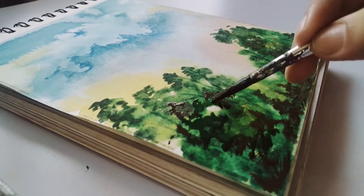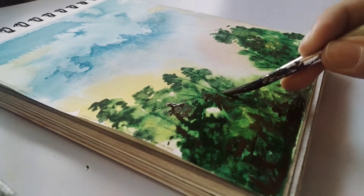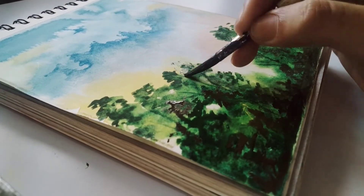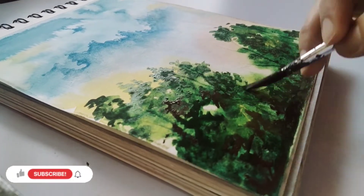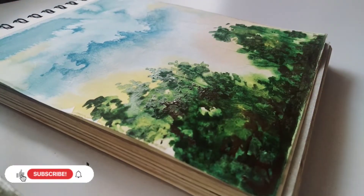We cannot use black color in watercolor painting because it easily becomes overpowering when mixed with other colors. So instead of black color, we use a combination of blue, orange, and green colors.